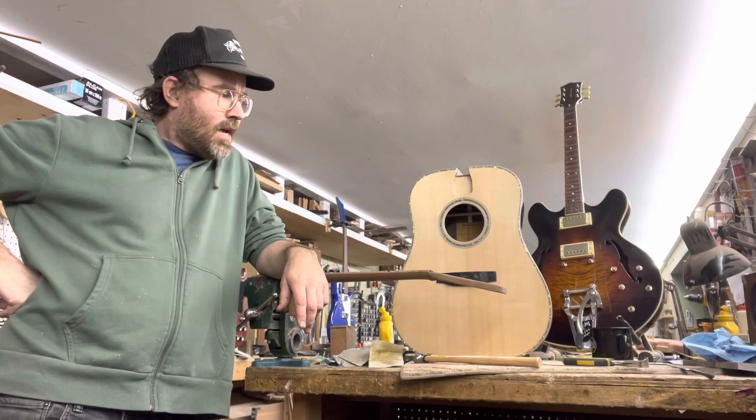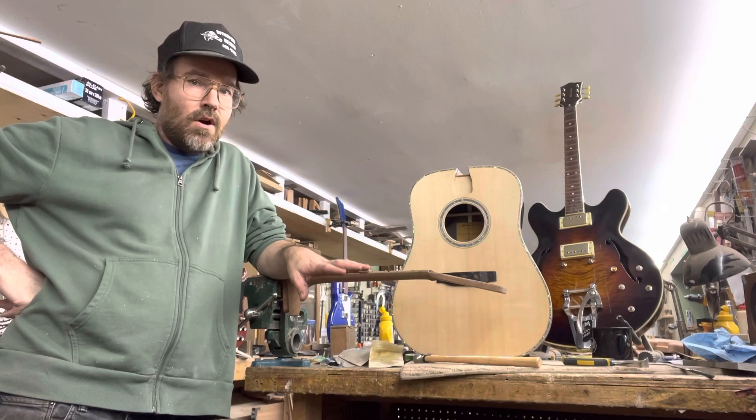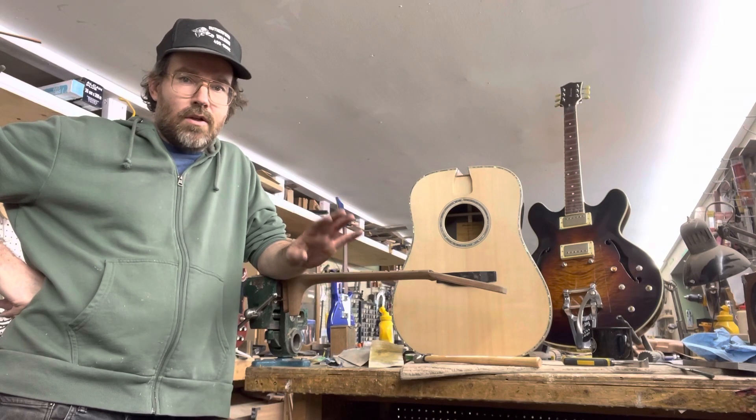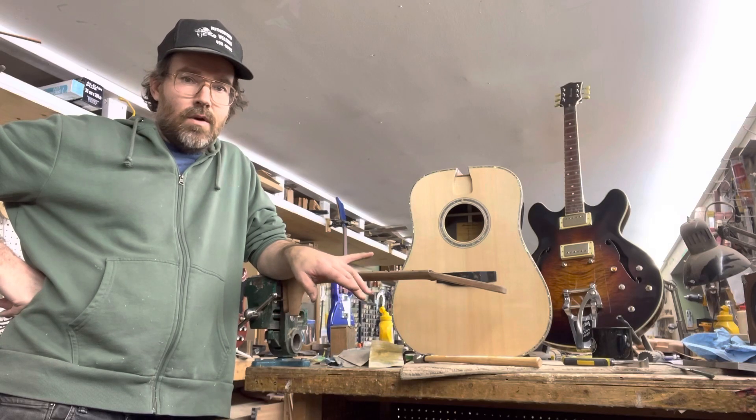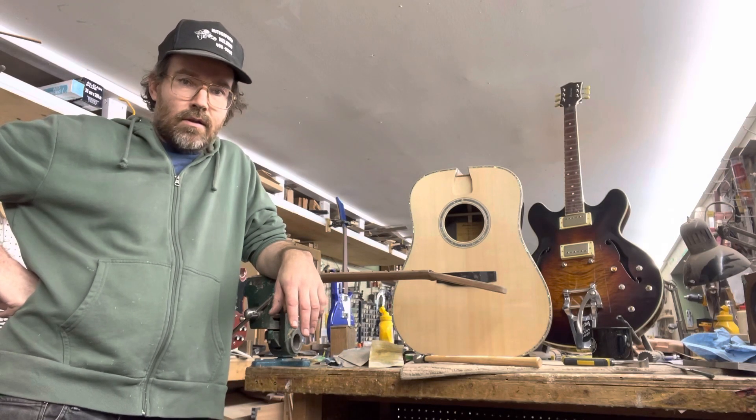The idea is to go through the entire build process one-on-one. You can take pictures and videos, take notes. But we will get the guitar done. It can be a steel string or a classical if you wish.